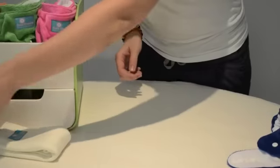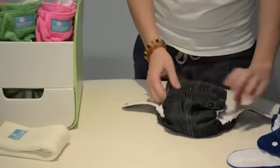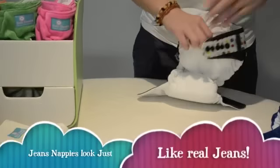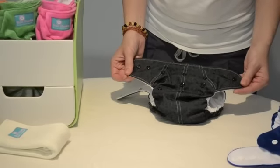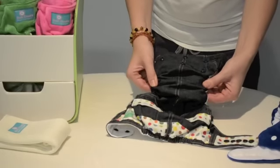The jean nappy is very similar. It has a cotton outer which is made of real denim. It also has a waterproof layer inside and microfiber sewn in. Jeans nappies are not recommended for heavy wetters or overnight use as they have a cotton outer which may wick.